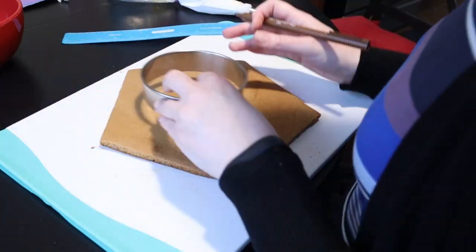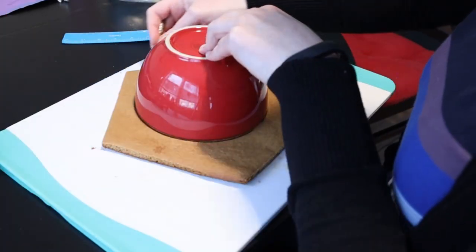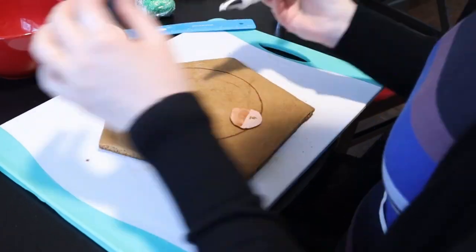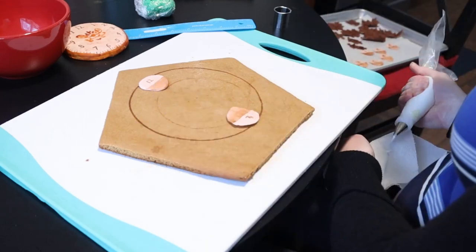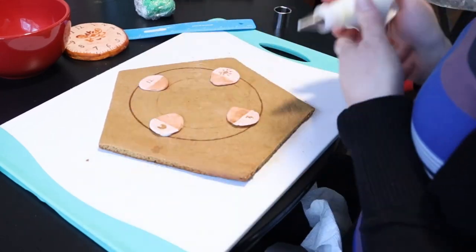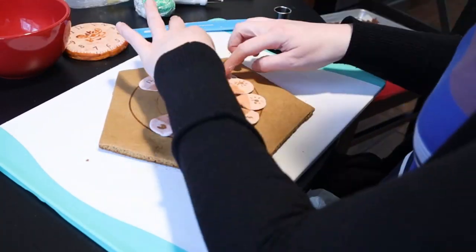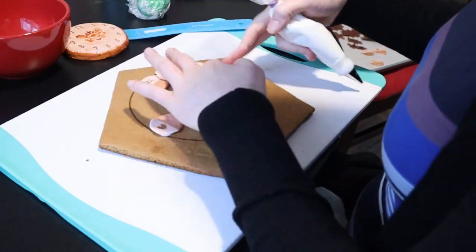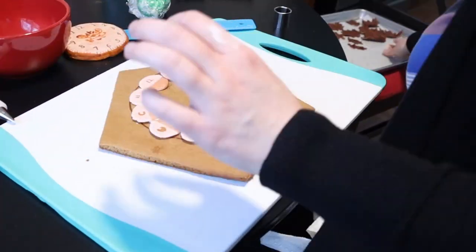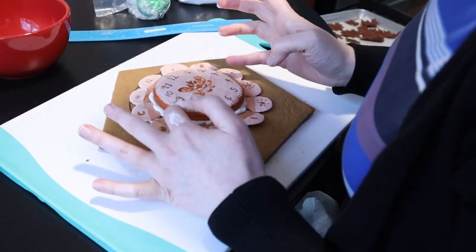Let's put our clock together. Use a cookie cutter to center where the clock face should go and outline it with an edible marker — this is your guide to arrange the 12 flower petals in the right order around the circle, corresponding to where they are on the actual board. Once you're happy with the setup, lather the tips with white royal icing as glue, then place the clock face on top and gently press down to adhere it.